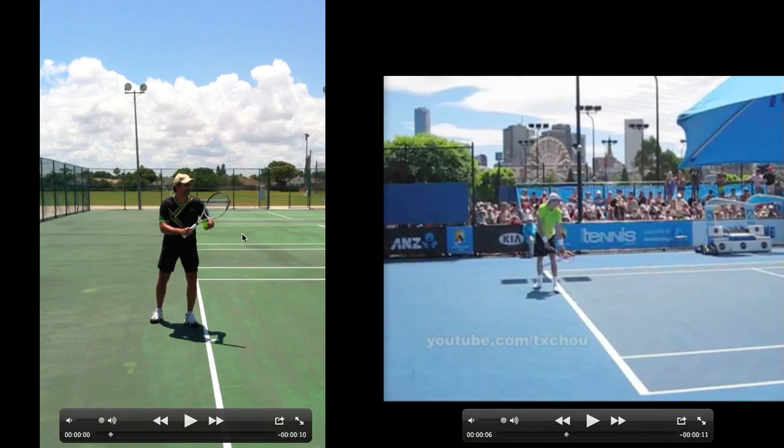The setup is a little bit different — Mark has his racket up a little bit higher, John Isner's is down a little bit more, no big problem. Feet are shoulder width apart for both, and the foot alignment looks pretty much the same, so everything looks good there.